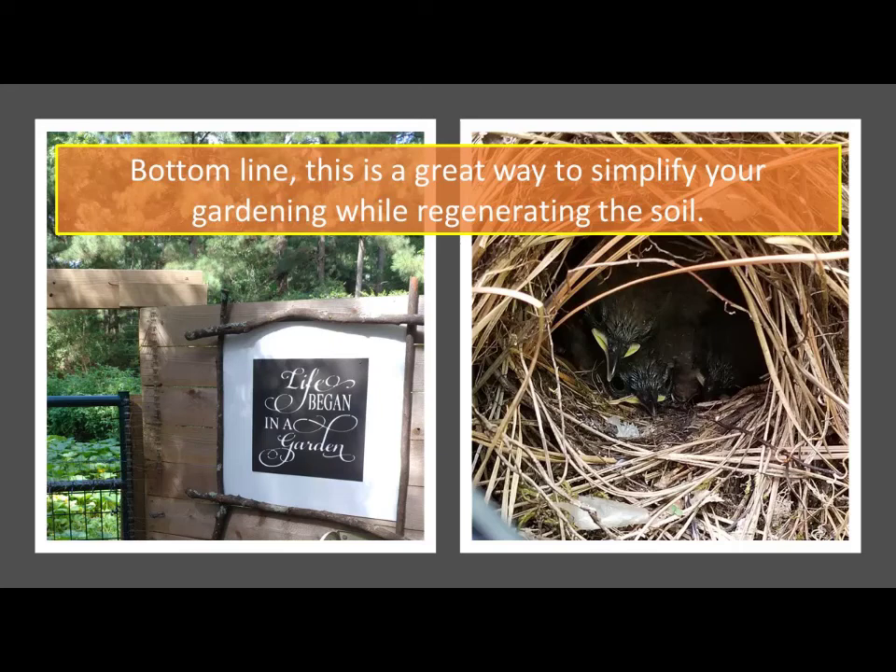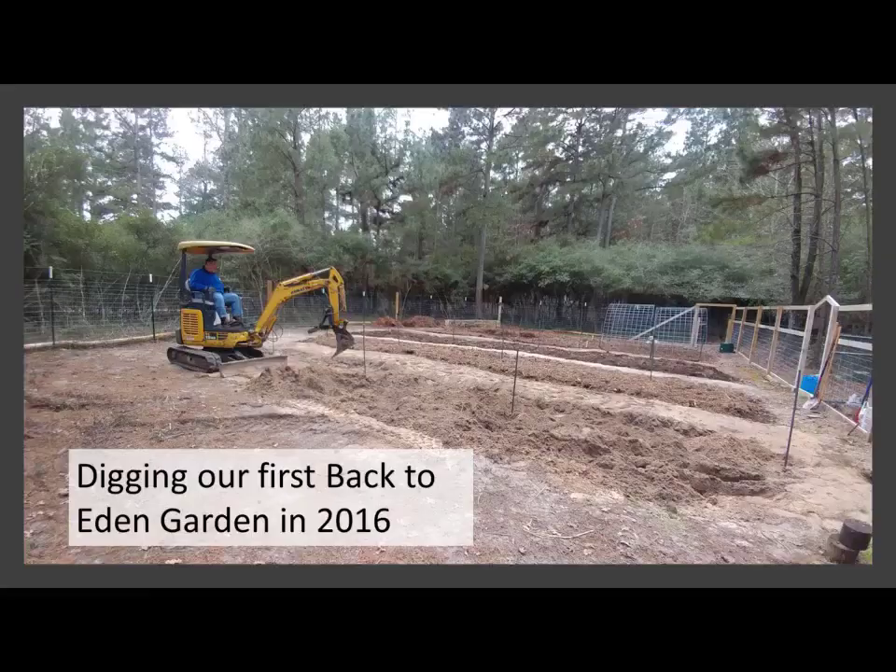I just find this is a wonderful way to grow things. This is a sign my daughter made because I love the saying: 'Life began in a garden.' And it's true — all kinds of wonderful things begin in a garden. Even birds. I've had birds build nests in numerous places in my gardens, which is wonderful because mom is right there to eat all my bugs for me.